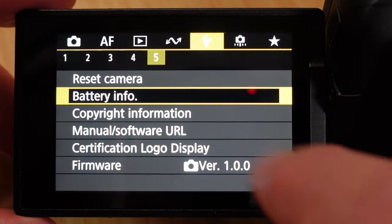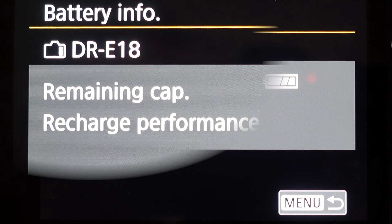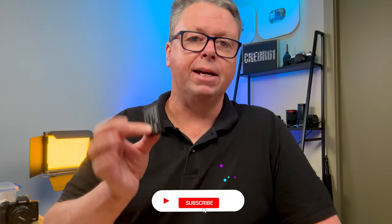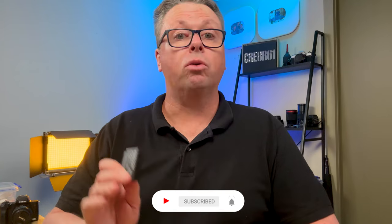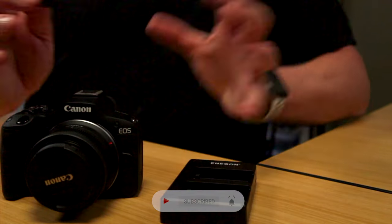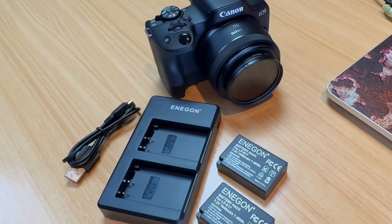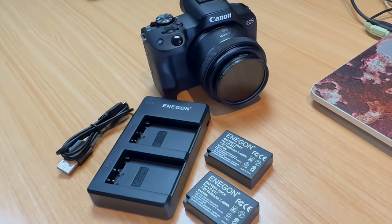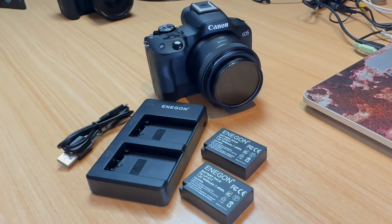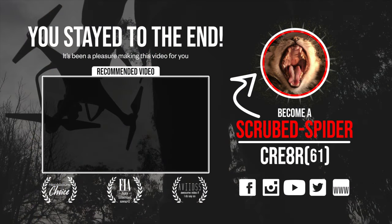Interesting to note, the Canon camera reported that this battery was a DR18 battery, but this is definitely an LPE17 battery and it works flawlessly in the Canon R50. So if you're looking for a battery solution for your Canon R50 and want additional batteries you can charge on the go with a power bank, I can recommend the Ennegon dual battery charger and batteries for the R50.